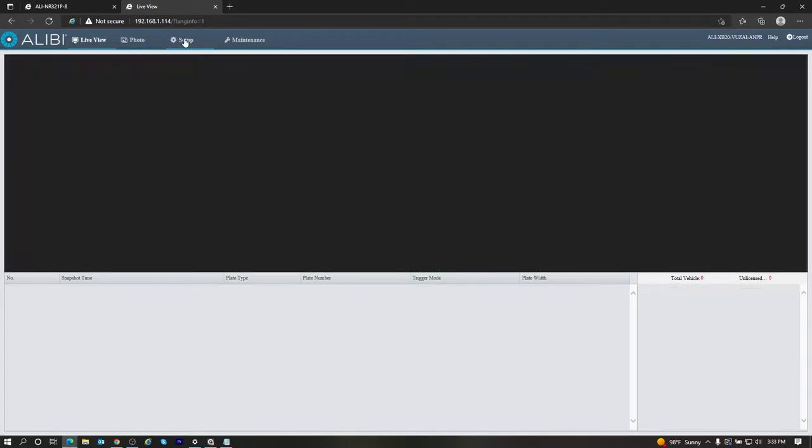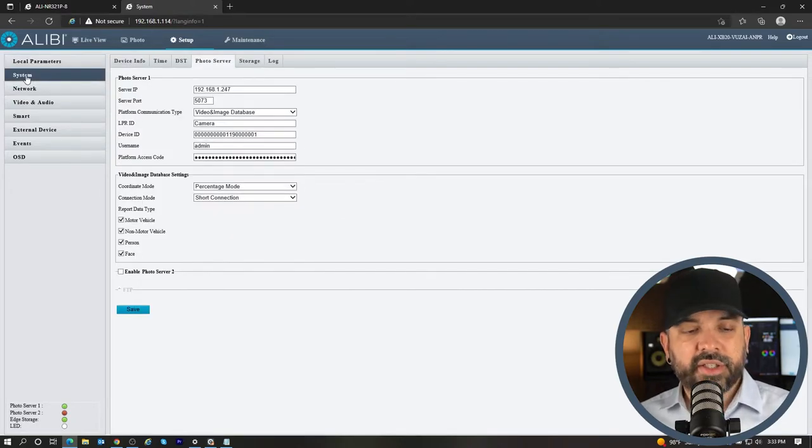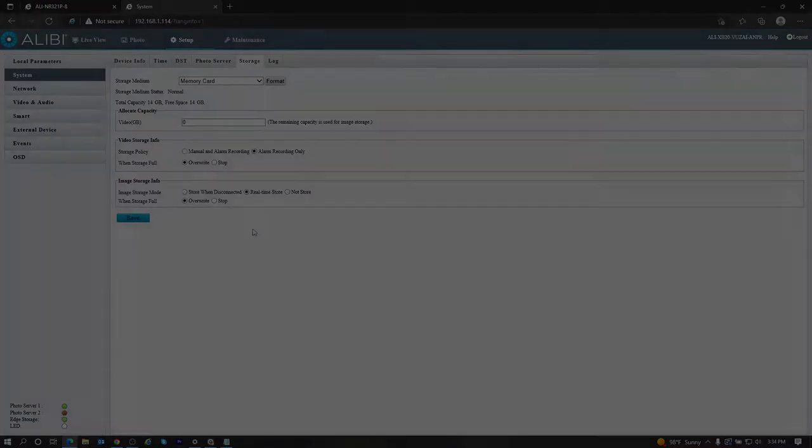The last thing I want to show you on the camera itself during this setup is the SD card function. By default the SD card is going to be doing an ANR option — Automatic Network Replenishment — so only if it loses connection to the recorder will it start backing up to the SD card, and then once the recorder reconnects it will push that information to the recorder. If you want to change that and have it back up all images to the SD card 24/7, go to the Storage option, format the memory card if needed, and under Image Storage Mode select Real-Time Store and hit Save.